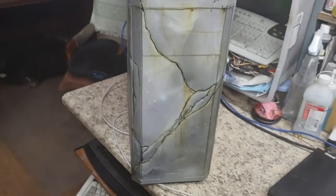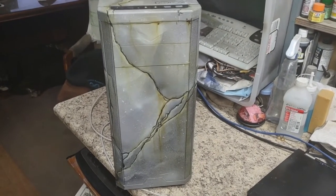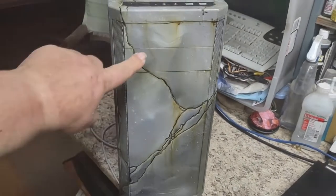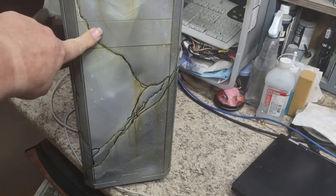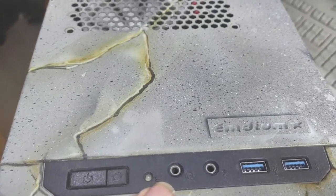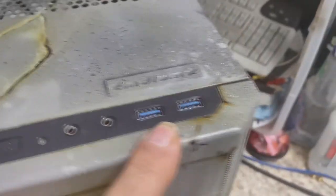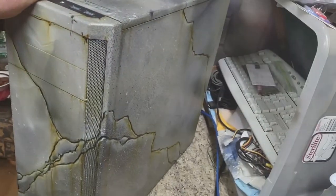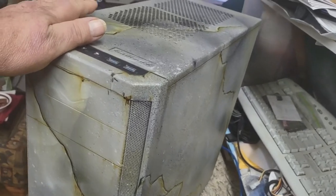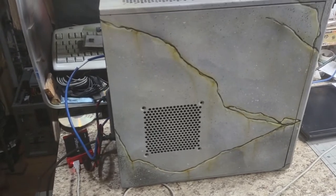Here's the front of it. It has two bays — five-and-a-quarter bays. All the buttons are on top: power, reset, light, speaker, microphone. Another set of USB 3 ports. And then there's the side. He painted this — my understanding — and I've not seen one like it.